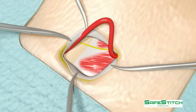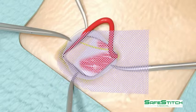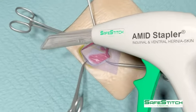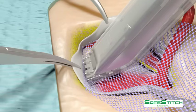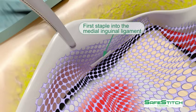the spermatic cord is retracted and the previously cut mesh used for a Lichtenstein repair is introduced. The Amid stapler is used to first fix the mesh to the medial aspect of the inguinal ligament, being careful that the mesh extends 2 cm medial to the lateral border of the pubic tubercle.